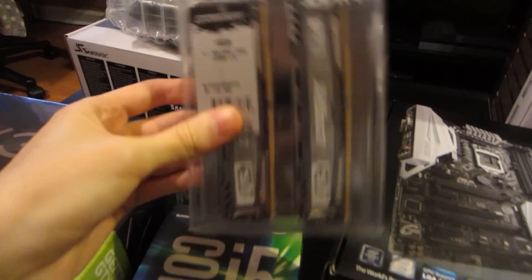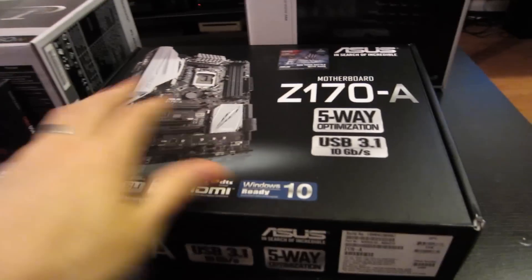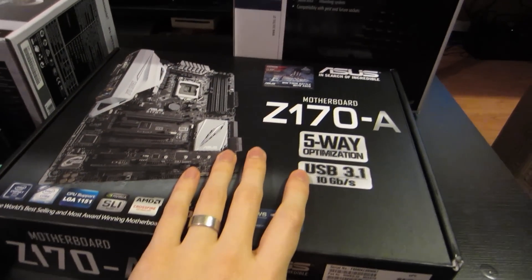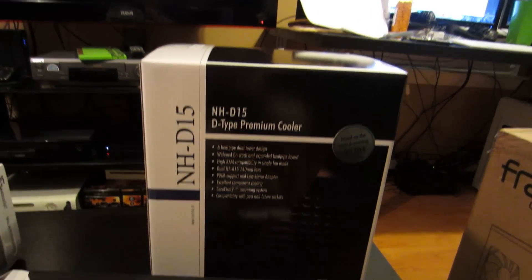We've got 16GB of DDR4 Crucial Ballistix RAM, an i5-6600K CPU, a Z170A motherboard by Asus, and a NH-D15 cooler by Noctua.